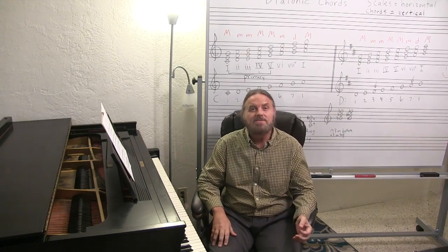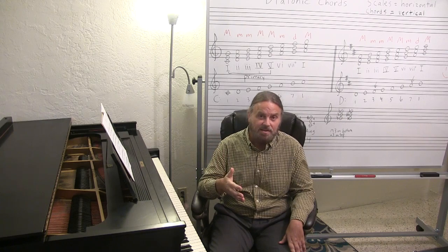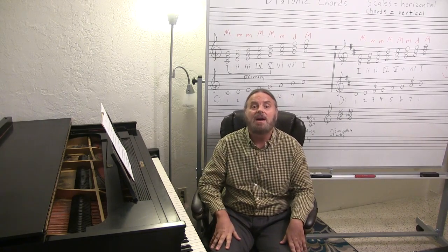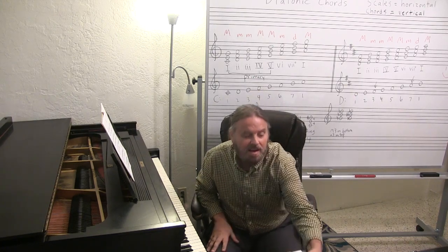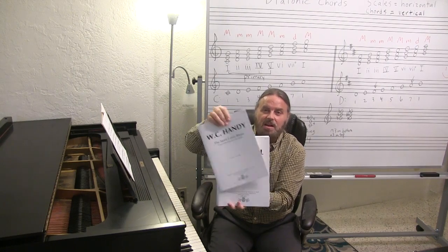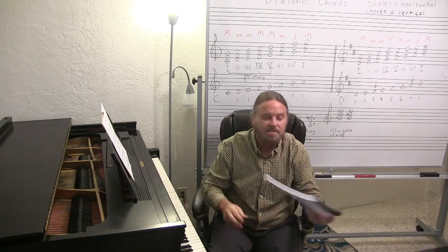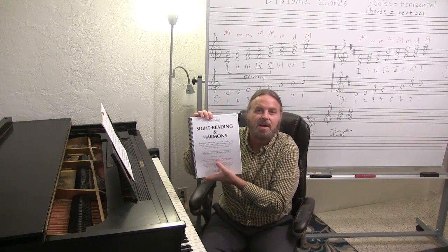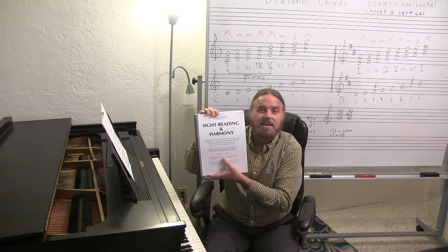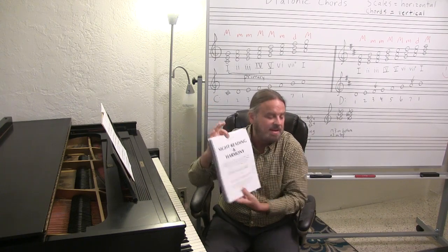I'm a pianist. I'm a piano teacher with over 35 years teaching experience. I've played piano now for nearly 50 years. I'm a music theorist, a composer and arranger, and I'm a music publisher and editor, where I'm editor-in-chief of this line of books here, the Bach Scholar Editions. I'm also an internationally best-selling author of Sight Reading and Harmony, which is now the world's number one leading system of sight reading on keyboard instruments, available in hard copy and also digital PDF forms.